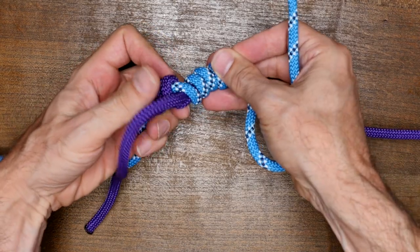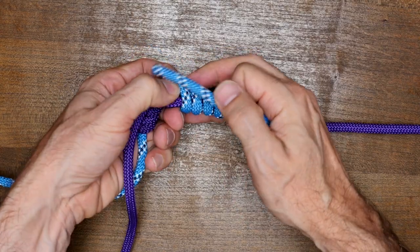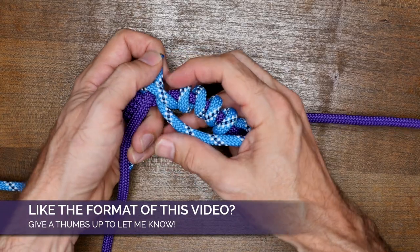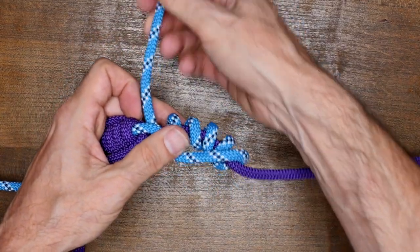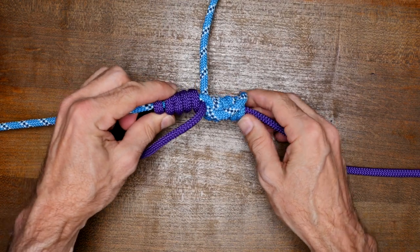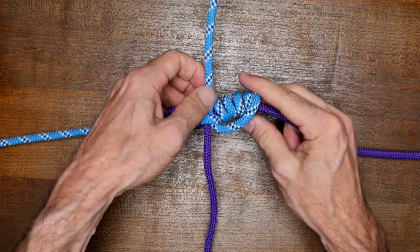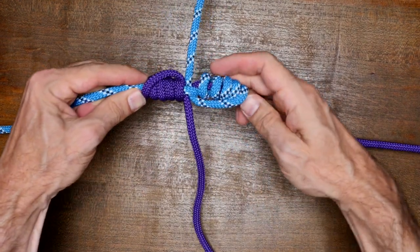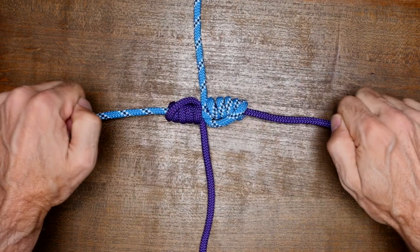Now pass the working end through the middle of the knot beside the opposing rope and thread it in the opposite direction. Once it's through, you can cinch up everything tight. If you're tying the blood knot with a monofilament fishing line, you can lubricate the line and simply pull on the standing parts to cinch it up, similar to this action.